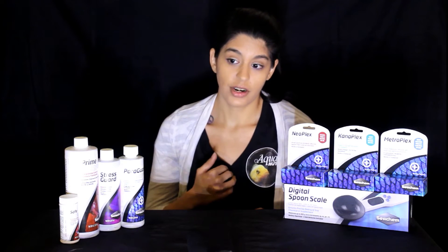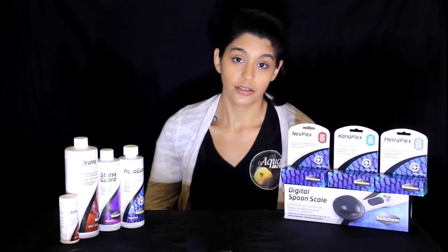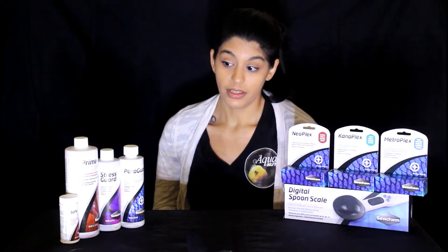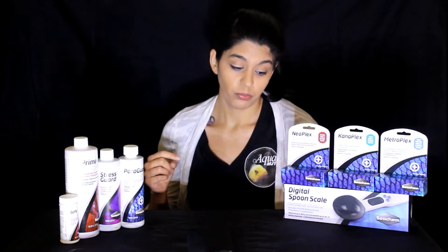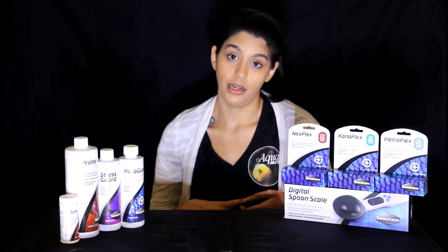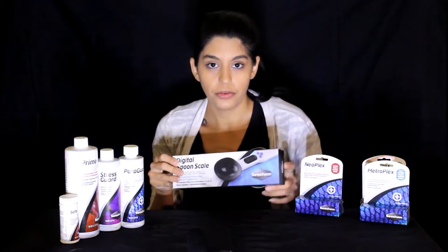The nice thing about all of these products is that they don't actually affect your biological filter. There are a lot of harsh products out there that will just kill your cycle in your tank and kill your beneficial bacteria, which is added stress when your fish are already stressed from being sick — now they're sick and they have ammonia and nitrate in their water that's toxic. So it's very important that you're using products like Prime or Safe during those times, or using medications that are safe to your biological bacteria. It's always important that you're dosing them as recommended.